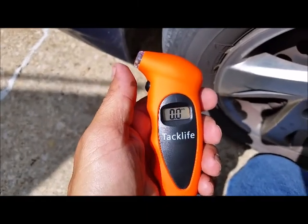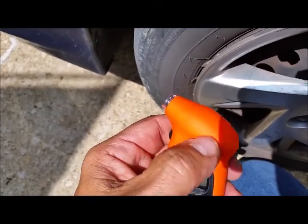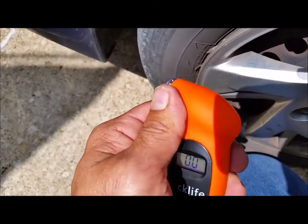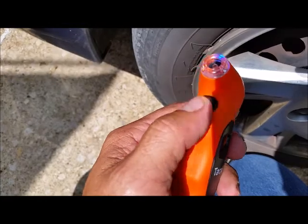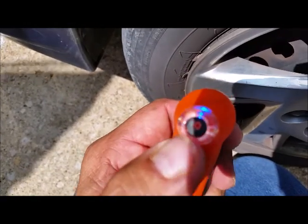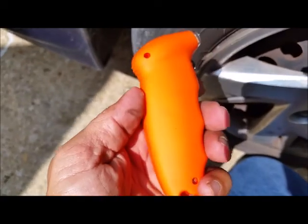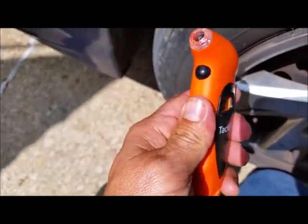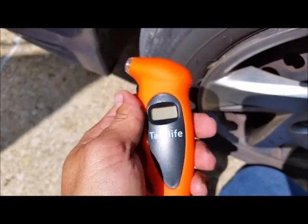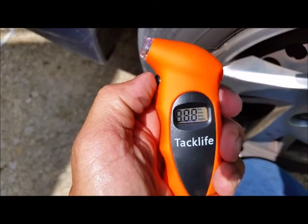This is what you're getting: it's hard plastic with a soft rubbery coating on it. Simple round button — pretty simple tool. Something you can keep in your glove compartment. As soon as you hit the button, the illuminated screen comes on.